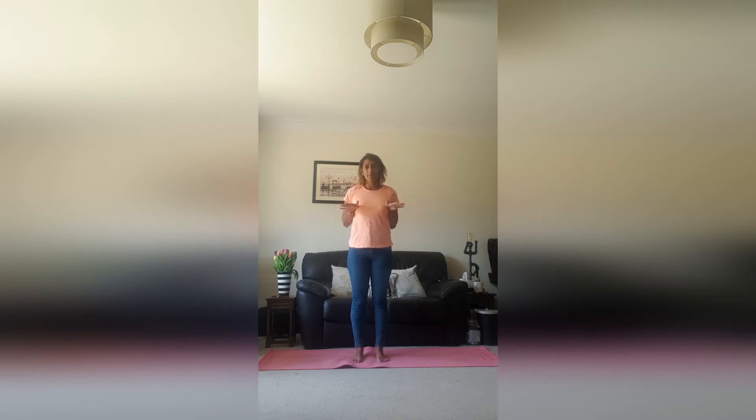Now we're going to start in our mountain pose. So you're going to push down and push out through those feet, engage those big muscles. Have your shoulders nice and relaxed and bring the hands to heart centre.